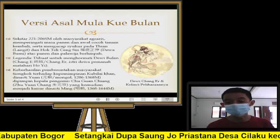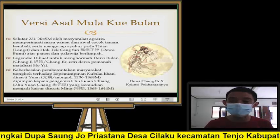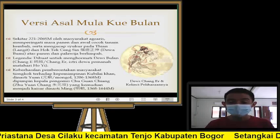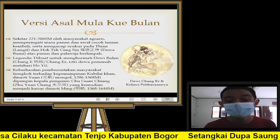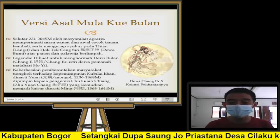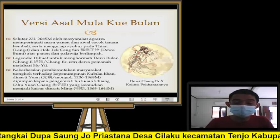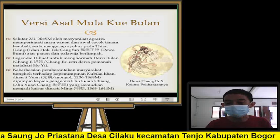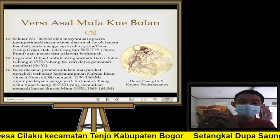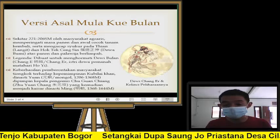Dewi Bulan, atau dalam bahasa Hokkiennya disebut Cengkel (Chang'e). Kue bulan ini sebenarnya untuk memperingati sekaligus menghormati sifat-sifat luhur Dewi Chang'e — yang mungkin teman-teman ingat dari sinetron Sun Gokong yang populer. Dewi Chang'e ini memiliki peliharaan, yaitu kelinci. Makanya ada kue bulan totok yang bermotif kelinci — ada yang digambarnya kelinci, ada yang digambarnya bunga, dan sebagainya di kue bulan itu sendiri.